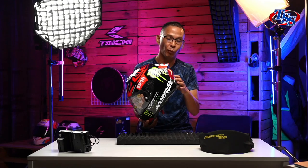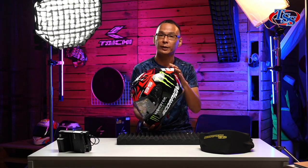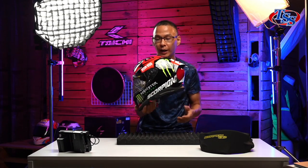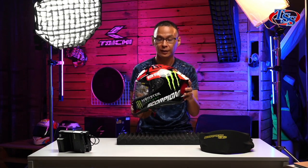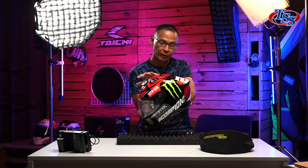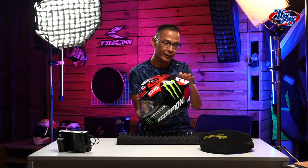The helmet is very, very light compared to the previous year. It was 1,280 grams, whereas this year's model is only 1,250 grams. Yes, I know it's only 30 grams difference, but I'm holding it right now and I can really feel that this is very light. In terms of the profile, the design, it is a very aerodynamic profile.